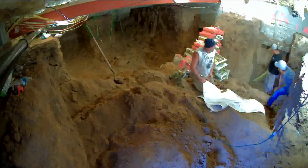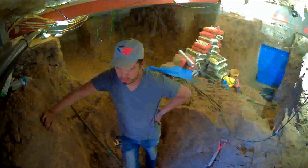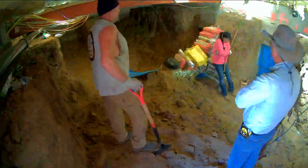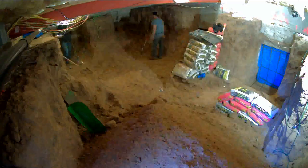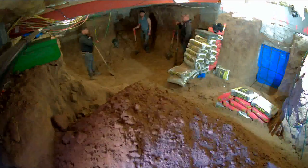Turning our attention back to the footage, the guys are making quick progress — this is their third pile of dirt built up at the entrance. You can see a bigger crew came over to help out this day. We're starting to see the finished shapes where all the footers are going to go, and honestly we're getting really close to wrapping this up.